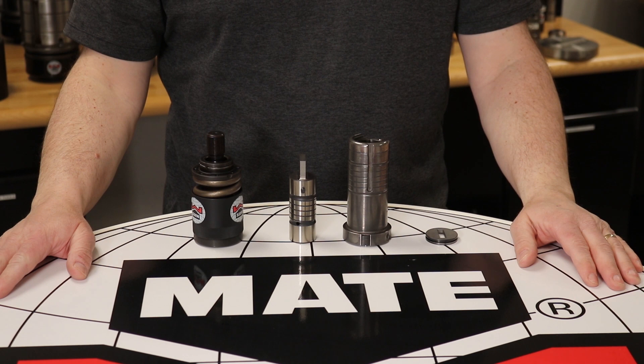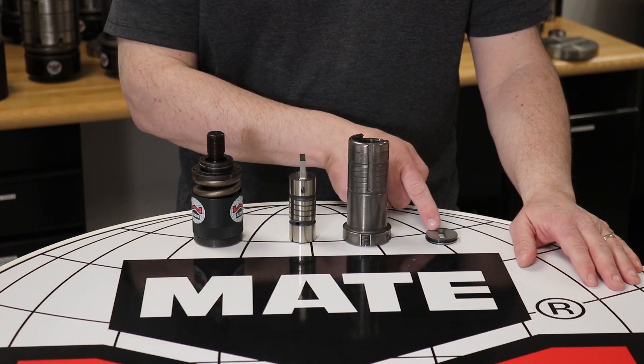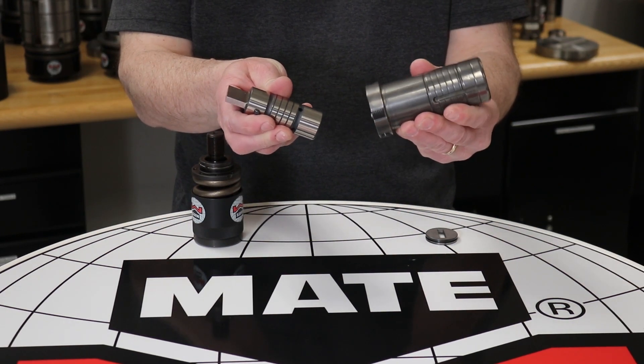There are 4 major components to the Ultratech system: the Ultratech canister, Ultratech punch, Ultratech guide, and Ultratech stripper plate. Both the punch and the guide have grooves on the exterior to allow complete lubrication during operation.